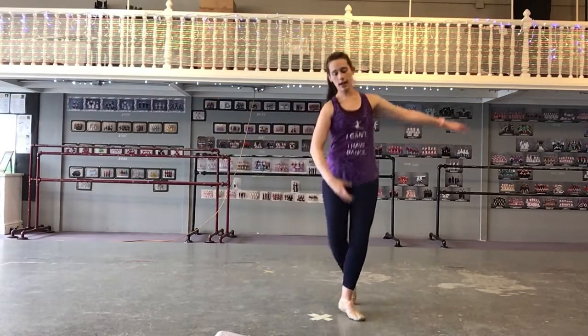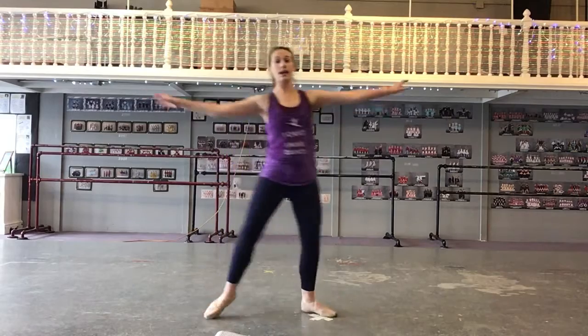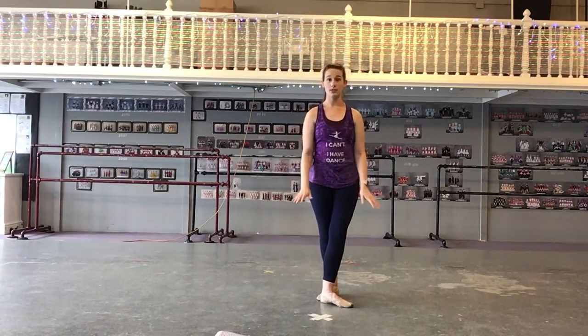So you did your movement to your right, and then you do it again to your left, and up, and up, and around, and down. Okay? That's this section.